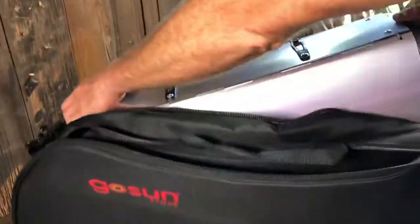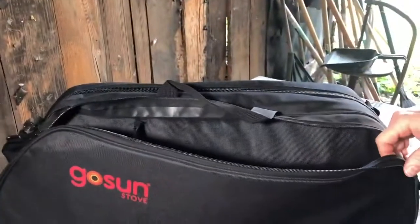Finally, when you're ready to move, the Fusion plus all your accessories and ingredients fit into the padded carrying case for added protection.